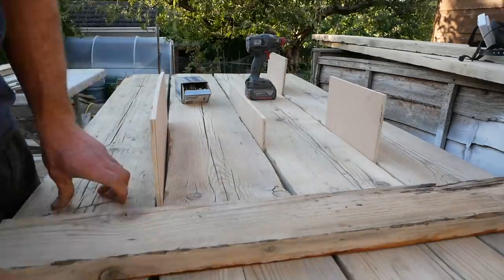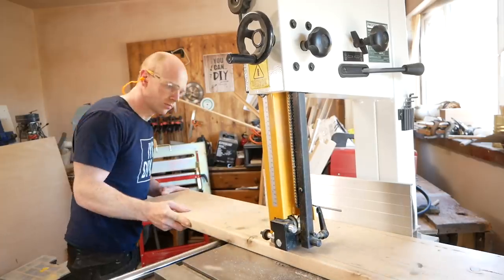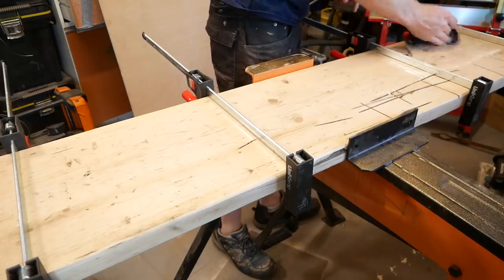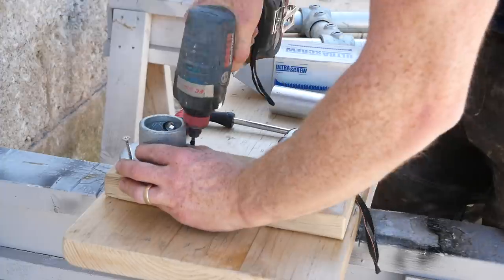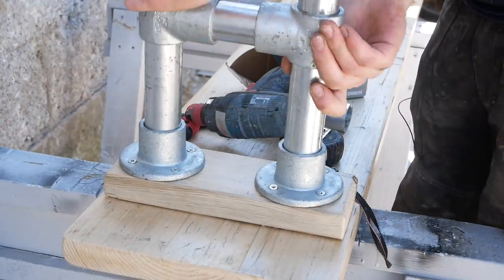The furniture also made the fire pit safer for children because it sits up off the floor at a slightly higher level, meaning no one is going to stumble into it. There were two tables and four benches to make, and we used reclaimed scaffold boards with galvanised steel legs and hardware.